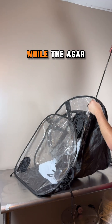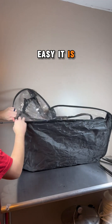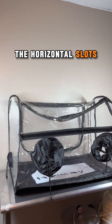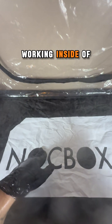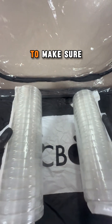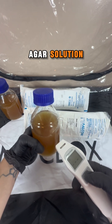While the agar solution is cooling down, I set up the knock box by North Spore. I love how easy it is to set up — just using tent poles, all you have to do is slide them into the horizontal slots and it's ready to go. It creates a still air environment where no airborne contaminants can land while you are working inside of it. The most important part is to spray every inch inside the knock box with isopropyl alcohol to make sure it's clean before working.